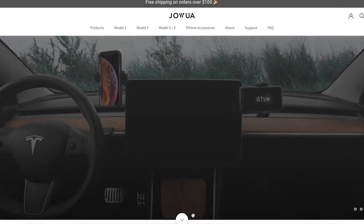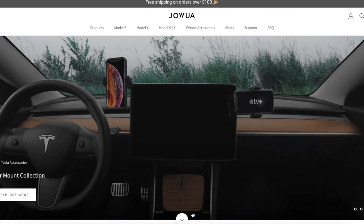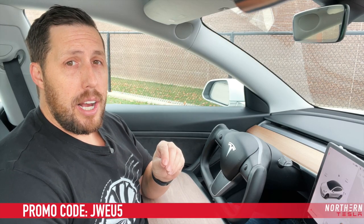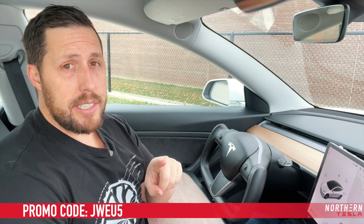I really like it. If you want to get yourself one of these, head over to jawa-life.com. Check out their entire website — they have tons of awesome accessories and they are all really well done. Use code JWEU for a good discount. Get yourself some savings and one of these folding trays. I highly recommend them.